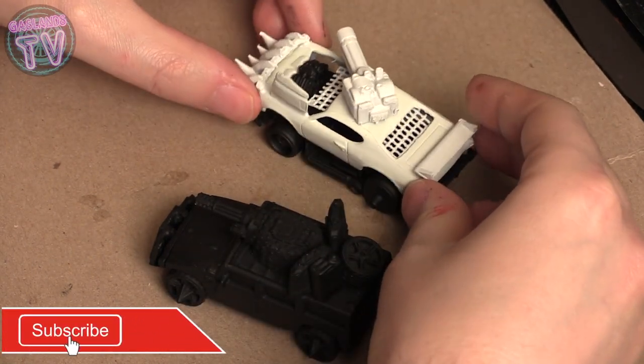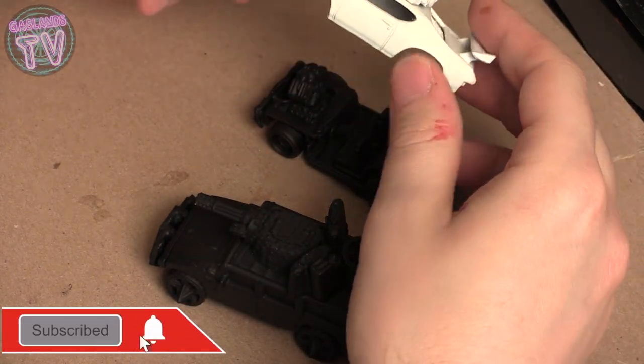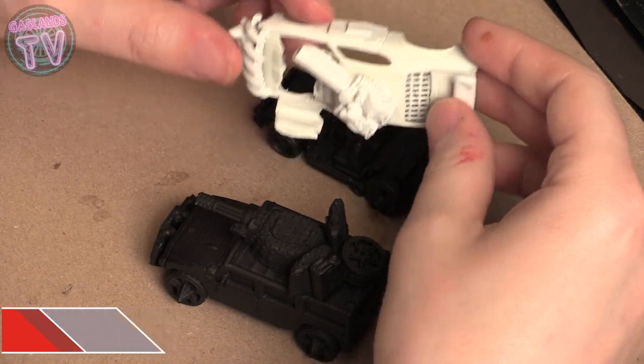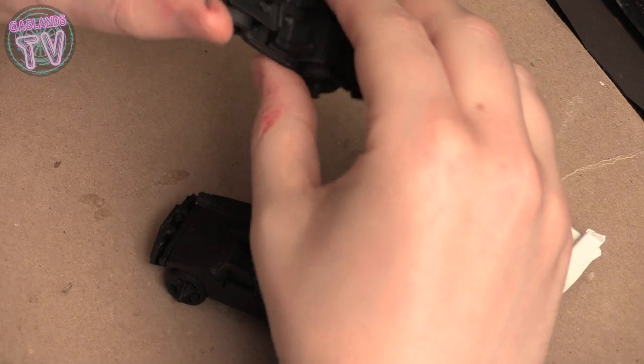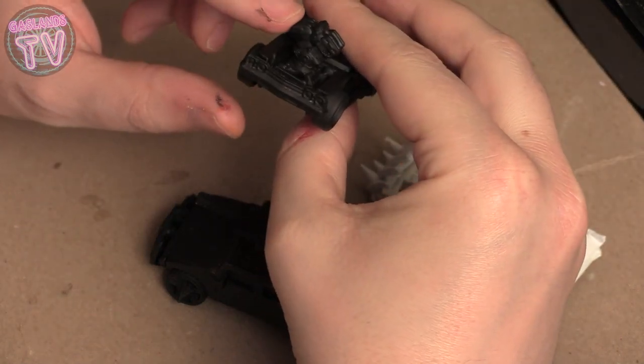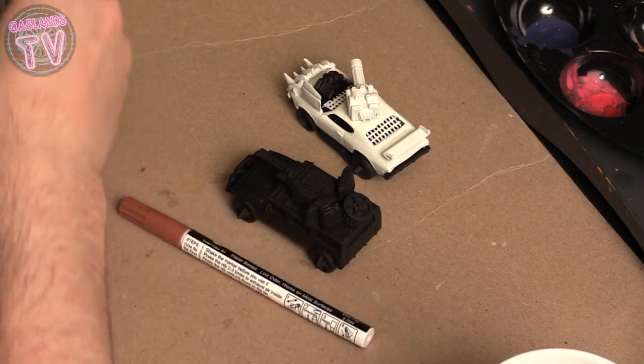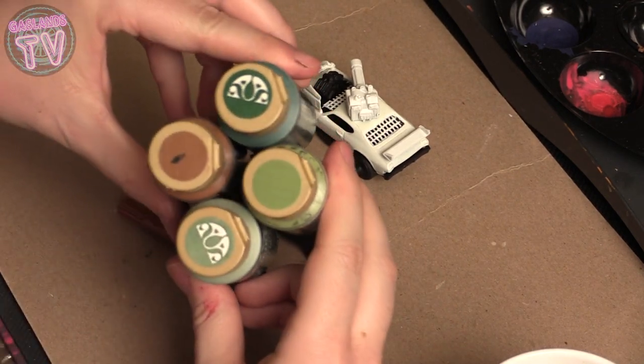Hey guys, welcome back to another episode of Gaslands TV. Today I'll be doing this car here. I lost the footage of me actually doing the build, but I have everything after the priming. I primed one in white and one in black, and I'll do a separate video for the black truck.